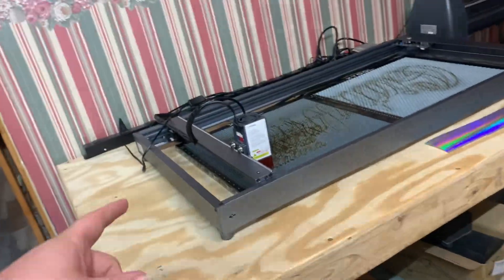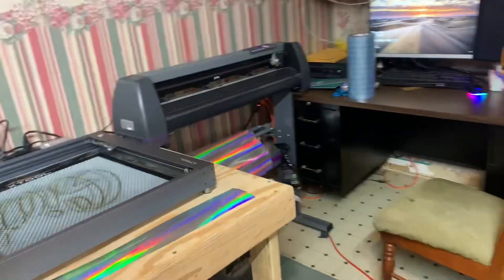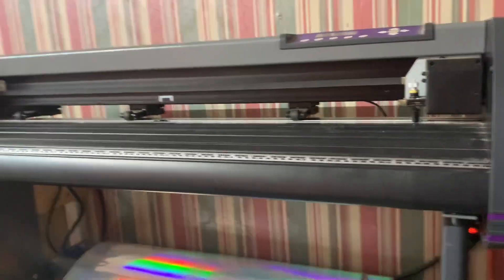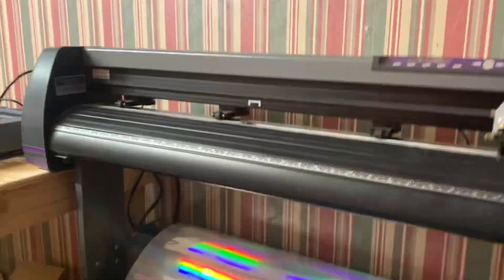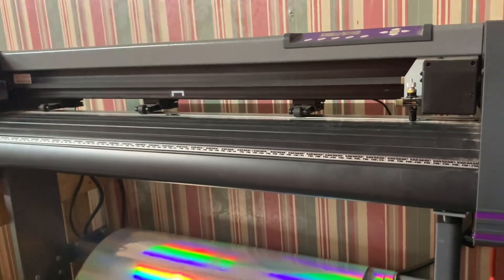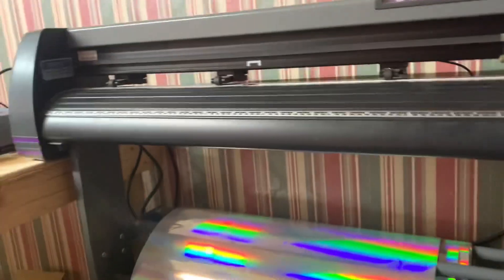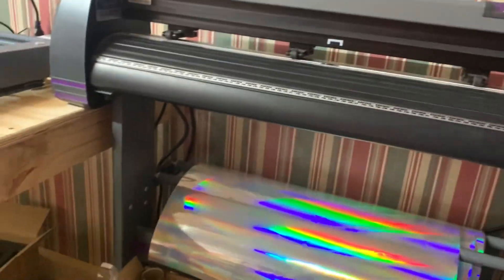If you're not following the second channel, please do — I'd appreciate it. That's where we're going to start doing most of this content. Between the decals — I've had this decal cutter from US Cutter, the MH871MK2, since 2019 and it's been great. I want to start showing some of that stuff on what you could call a business channel. I also have an Epson ET 2720 printer that we converted for sublimation, which is what's on my shirt.